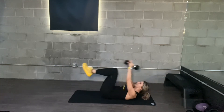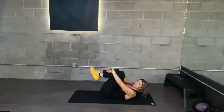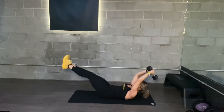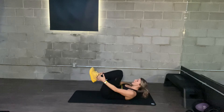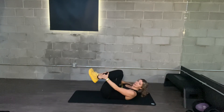Your low back stays glued to the mat the entire time. If your low back is coming off of the mat, only hold it in the hands — it might be a little bit easier — or do a hollow crunch and really focus on your back staying glued to the mat.